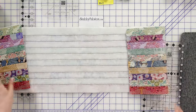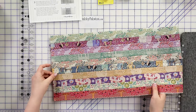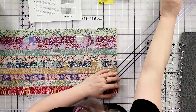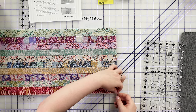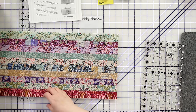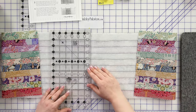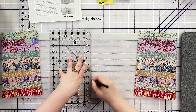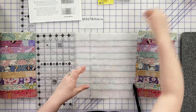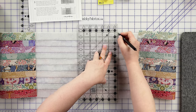We're going to refer to the pattern and make some measurements. The first thing it says to do is find the middle and mark that. The easiest way for me is to fold it in half and crease that with my fingers or put a pin there. Then on the fusible side we're going to draw a line and mark four and a half inches to either side of that center line — those are going to be some reference points for us. The pattern says four and a half inches to one side and four and a half to the other side as well.